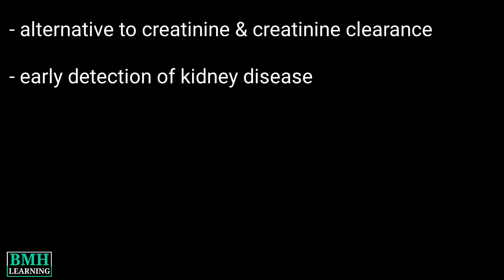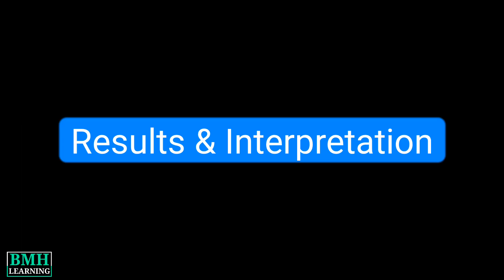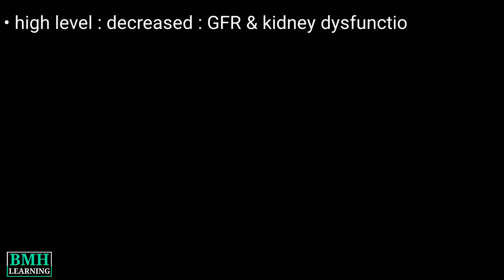Basically, the test is useful in the early detection of kidney disease when other tests for kidney disease show normal results. Regarding results and interpretation, a high level of Cystatin C indicates decreased GFR and hence kidney dysfunction.